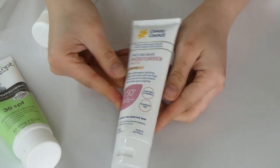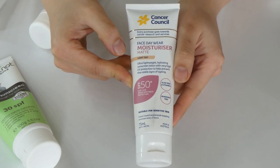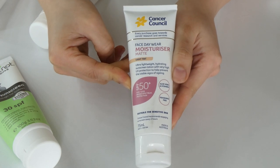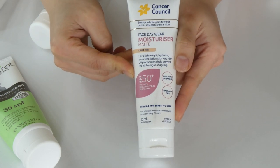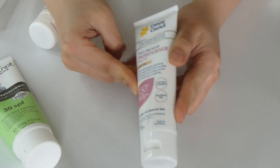And also the one product I really dislike from Cancer Console — it's the Face Day Wear Moisturizer Matte in the tinted version. This is a terrible product from the line. Everything else from the line is so far so good, but this is the worst. The tint is ridiculously crazy on the skin. So I'm going to get rid of this one. That's all the ones I'm getting rid of.